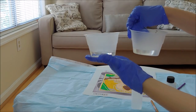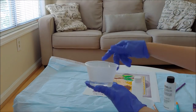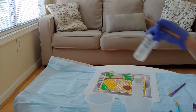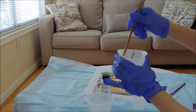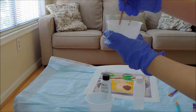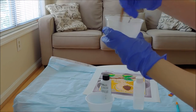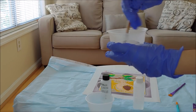Now take the stick and start mixing the resin for a full two minutes — count 120 seconds. It is really very important to mix it for two full minutes. Make sure you're mixing in a clockwise direction.